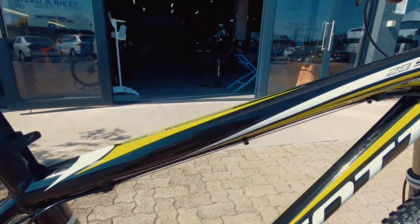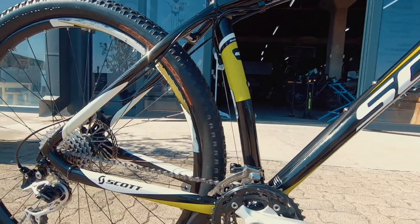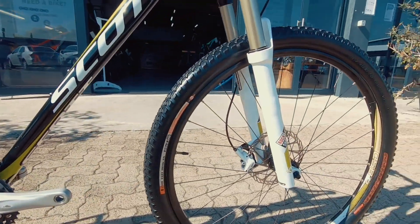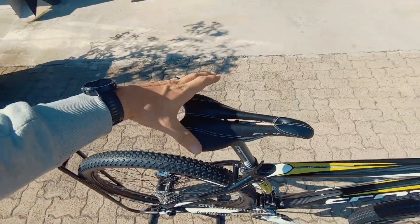That frame and top tube are looking super nice — I don't think this bike's done much mileage at all. You're getting three months warranty on the frame and one month on the components. A nice set of proprietary Syncros wheels and then a brand new set of Ground Control tires to set this thing off really neatly.